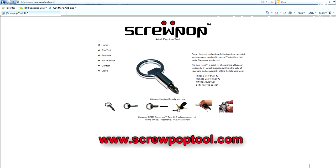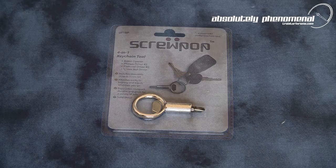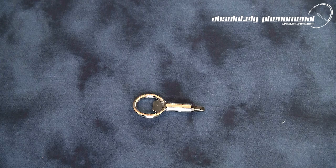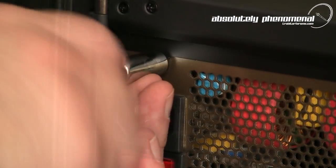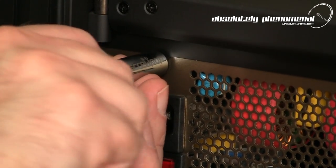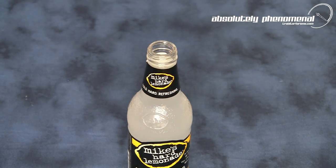The Screwpop is available online at www.screwpoptool.com. But wait — do you want to win a Screwpop? We have 5 Screwpop tools to give away. Rules are simple: post a comment on this video reviewing how you would use the Screwpop. We're going to pick 5 random winners, and winners will be listed in this video's description in 10 days.